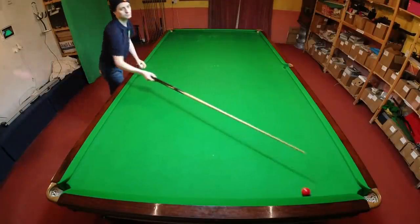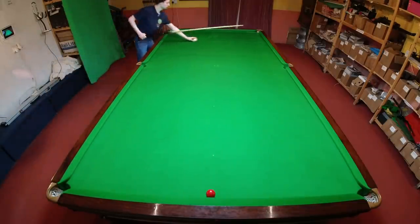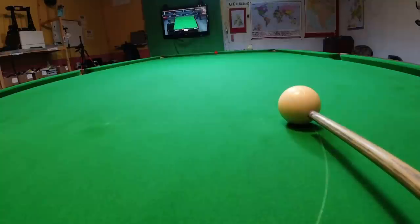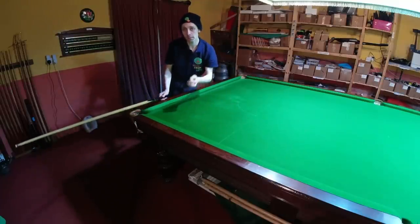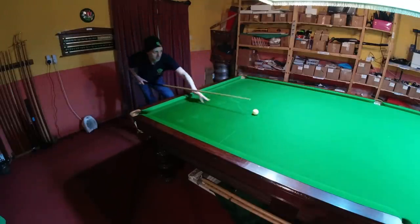Playing a thin shot on a ball tight to the cushion like this is probably one of the most challenging shots in the game. When you try this, it's more than likely you're going to miss the ball altogether a few times on the way to improving. But if you're really playing well, you're going to be able to get the cue ball back to the top cushion without going near the sides of the table.